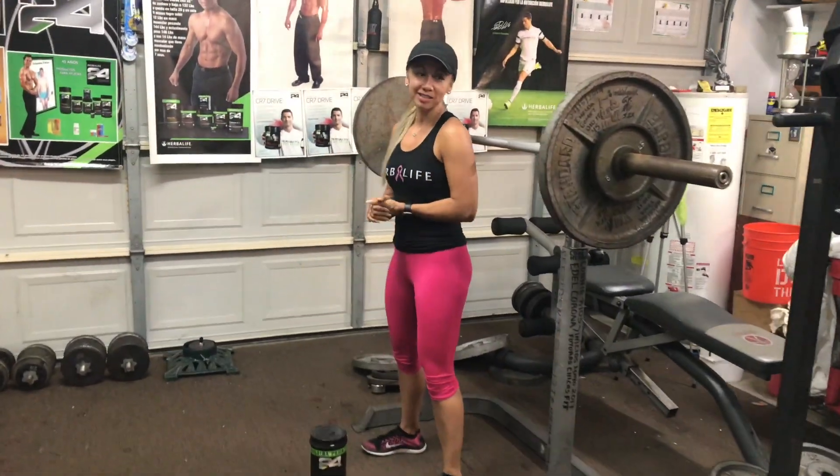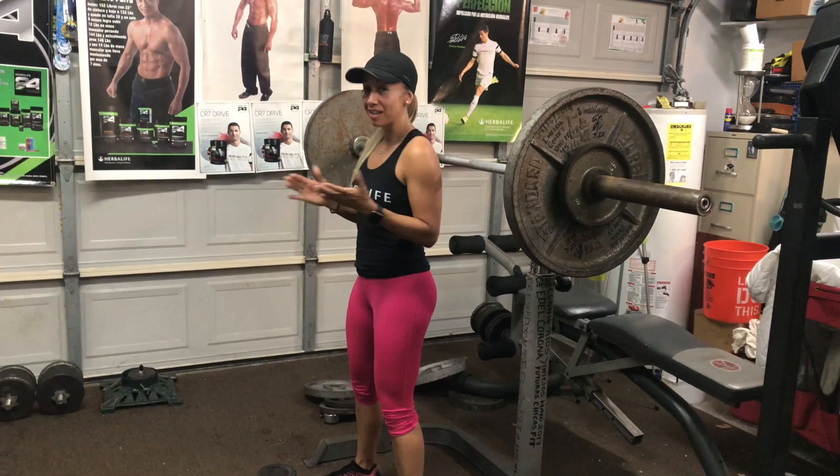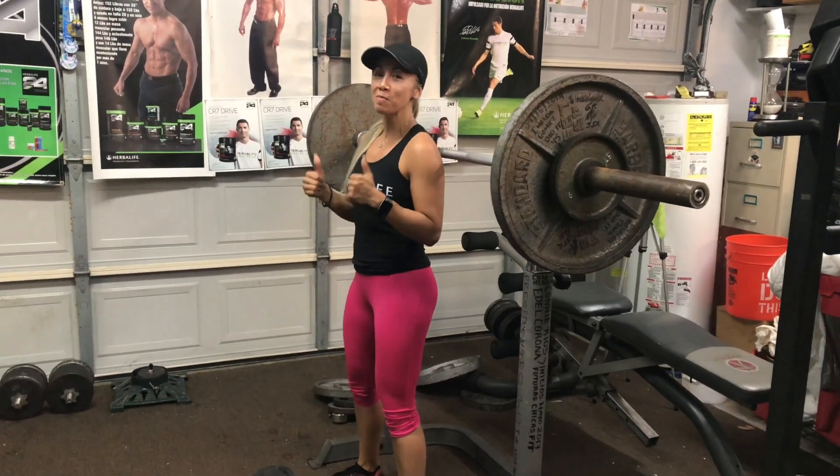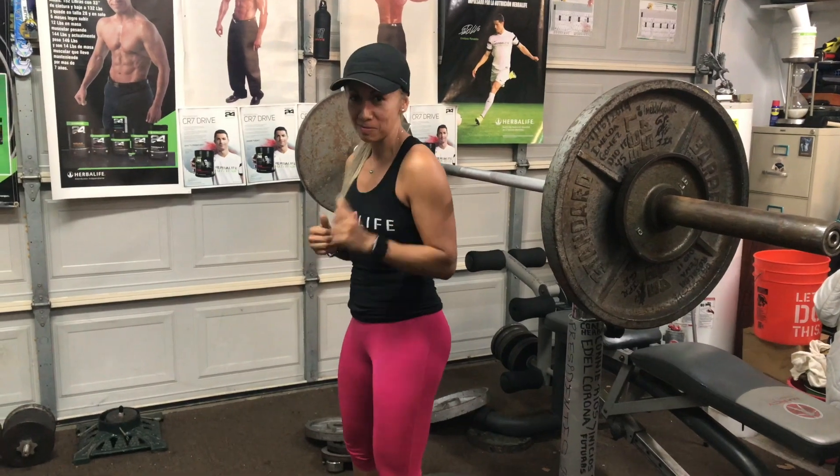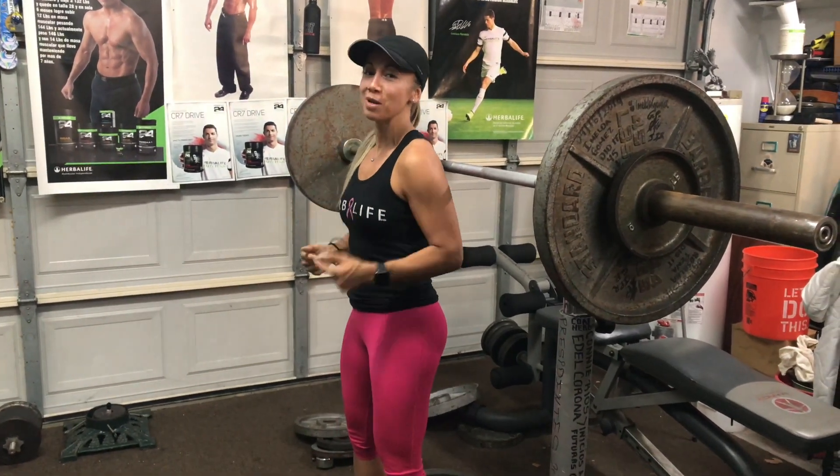¡Hola, chicas! Les comparto este otro set más. ¿Por qué? ¿Qué creen? Me estoy retando. Quiero un poquito más de volumen. Así es de que vamos a hacer un set con este peso. Y si a mis 40 años yo puedo, tú también puedes.